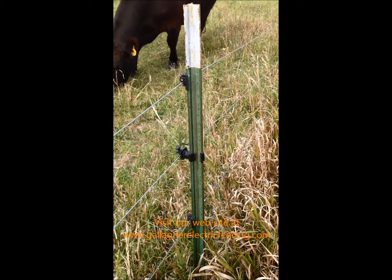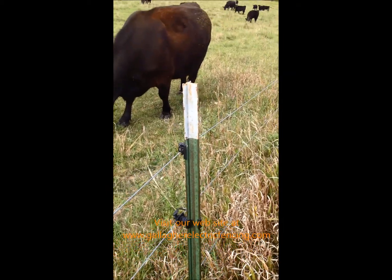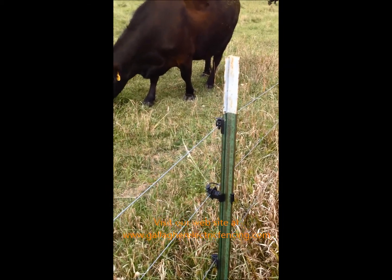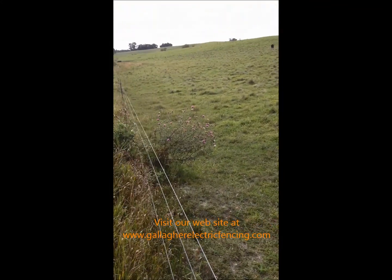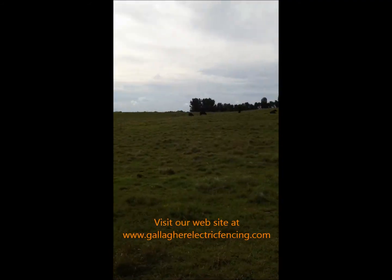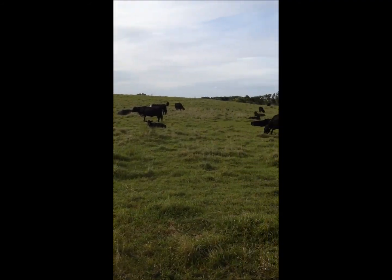Go to our website if you want to check out the assortment of insulators we have. We do carry clip-on t-post pinlock insulators — they work well. The fence is working good and the cows are looking good.